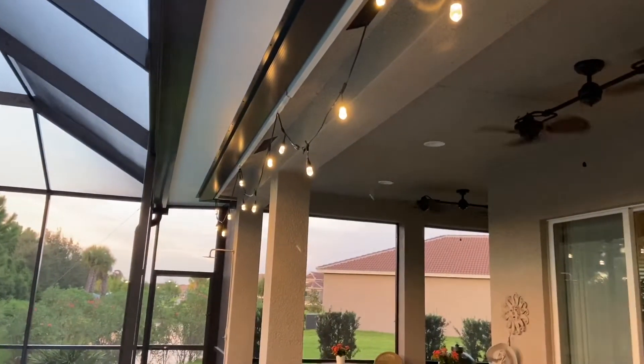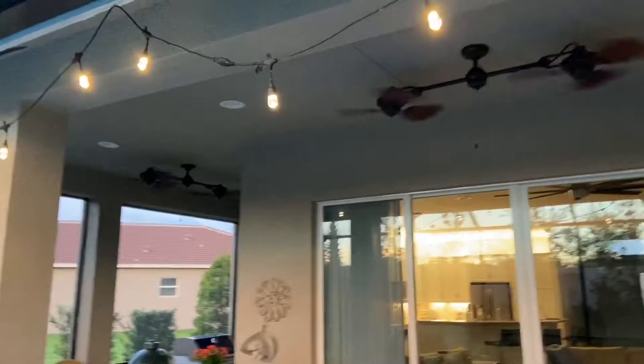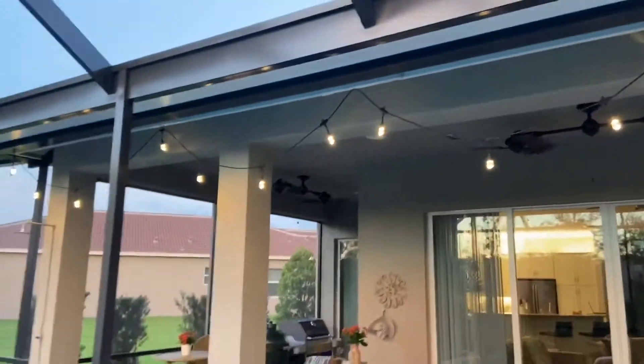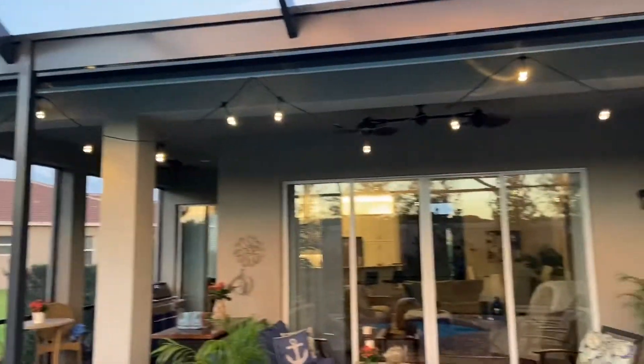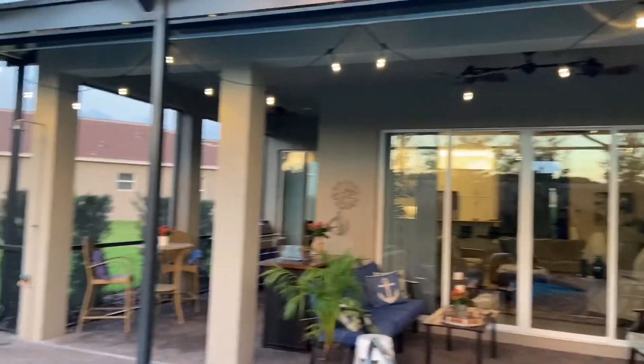There it is, plugged in — and you can see them flip down the lanai. Oh yeah! Tonight I'm going to be enjoying the new patio lights. This is the average homeowner — till the next time.